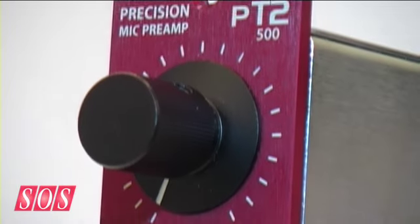Hello, this is Sign On Sound. I'm standing here with Tim Spencer from True Systems, who's just going to talk us through his new preamp for the API 500 series rack. Tim, what's it about?